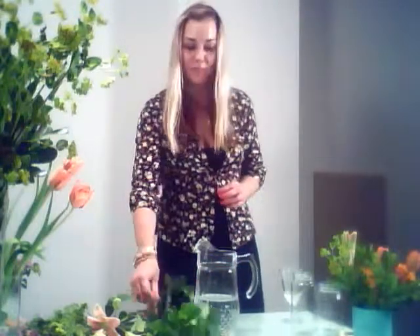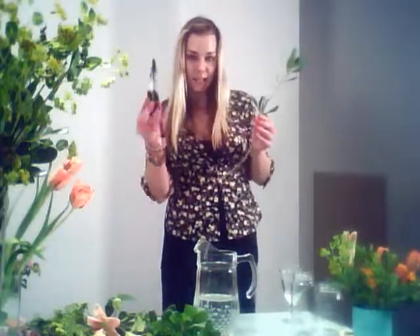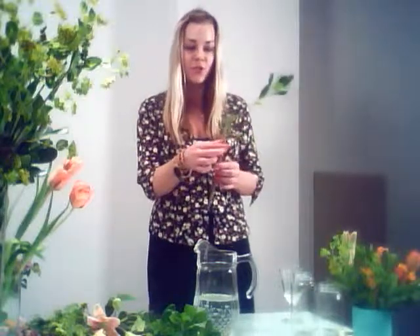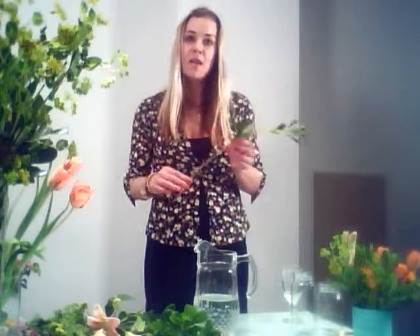Today we're going to do an arrangement in this pitcher that I found in my house — it's very fresh out of the garden this week with the green. Use handy dandy clippers — don't use scissors for your flower cutting because you'll smush the stems and they won't be able to drink properly. You can buy these at any Home Depot or flower supply store. What I usually do is just measure how tall my vessel is and take the leaves off up to the height of the water, because you don't want leaves in the water — they'll contaminate the water quicker and make the flowers die quicker.